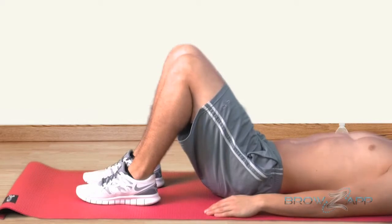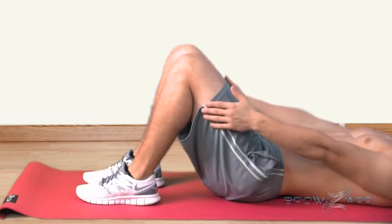Lay face up on the floor with your knees bent and feet flat against the floor. Keep your arms straight and your hands on your thighs.